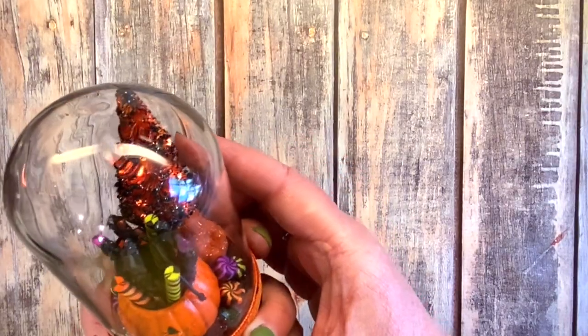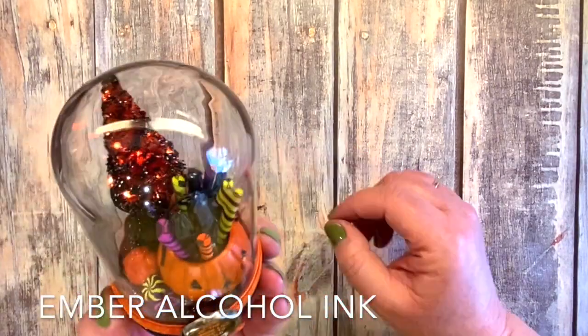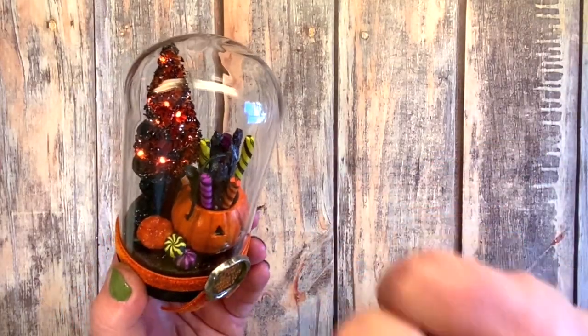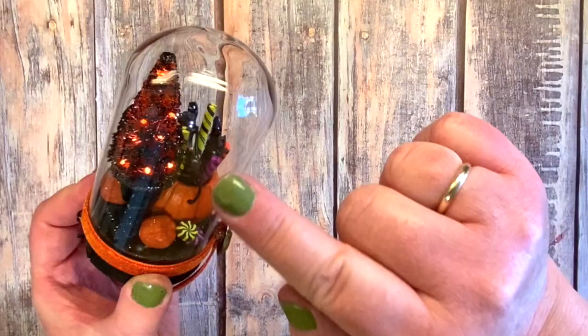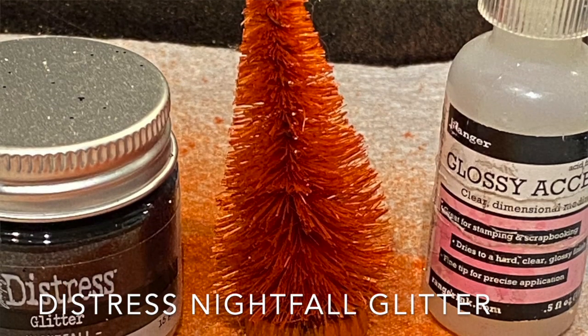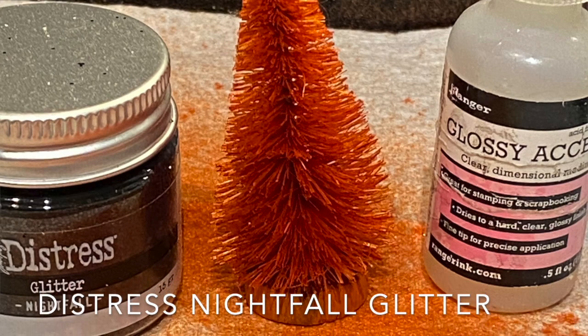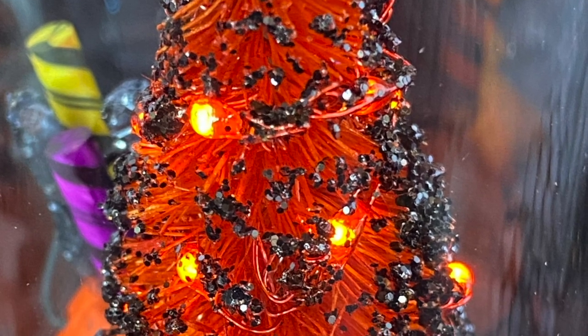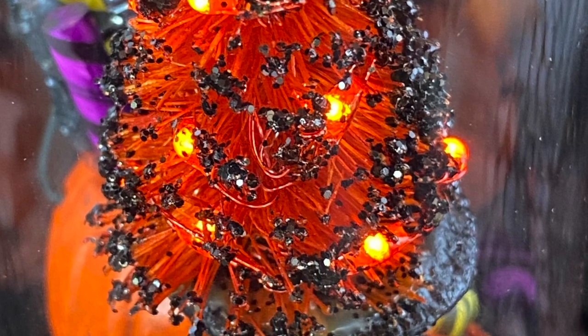I colored the tiny lights with ember alcohol ink, then stuck them in. I put glossy accents all along the edge — the little tips of the tree — and then rolled it in the midnight glitter so it would have bits of sparkle.